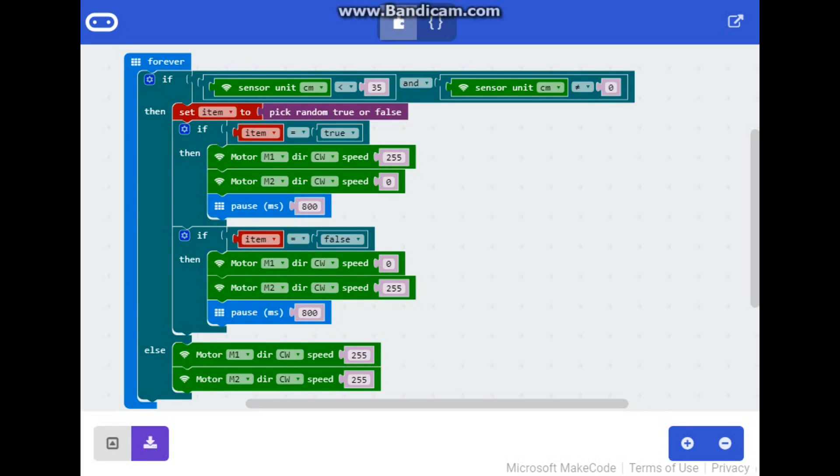I know you guys aren't going to believe how simple this programming is for the robot, but here it is. The first thing we have is an outer block that says 'forever,' so that means this code is going to run over and over — no setup, nothing. Then we have an if statement, so our entire code is simply an if-then-else. If the sensor unit sensing in centimeters is less than 35 centimeters and does not equal zero, then...